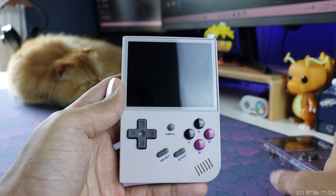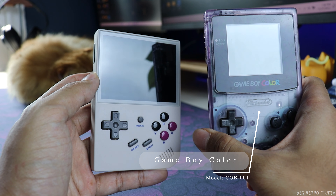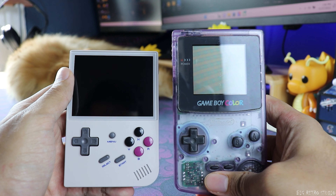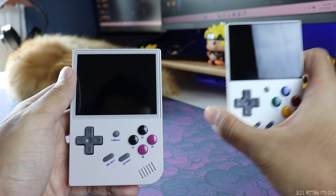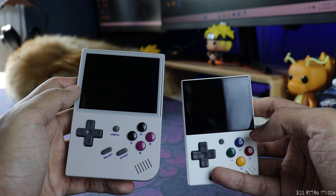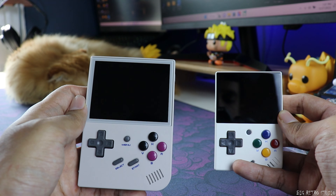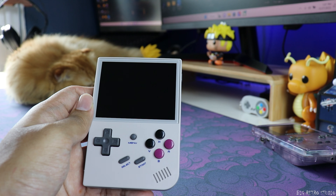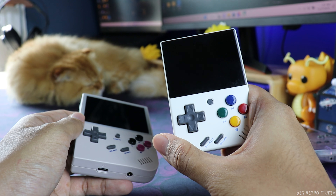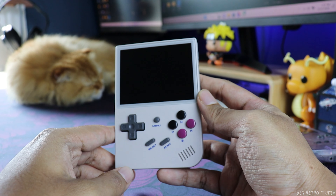Let's do a size comparison since Anbernic actually calls this their mini retro handheld. Here's how it looks compared to a Game Boy Color. But the main question is how it compares to the Mio Mini — see how tiny the Mio Mini is. The Mio Mini has a 2.8 inch screen whereas this one has a 3.5 inch screen. It's pocketable, but I'm not sure you can actually call this a mini handheld — the Mio Mini is super small and compact compared to this one.